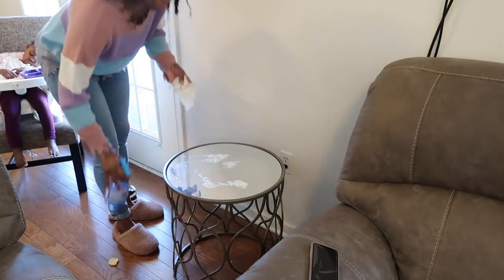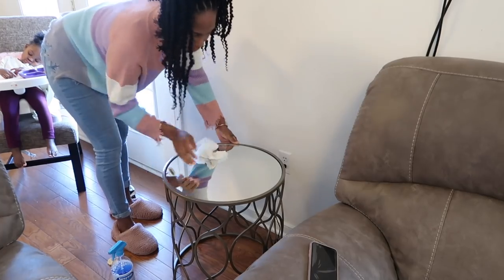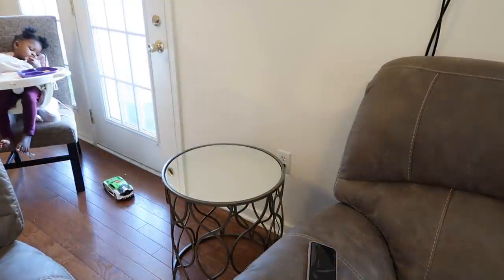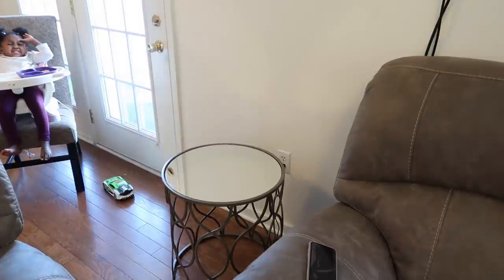Next, I'm going in to clean my table with the Sprayway Cleaner. I'll be using this to clean my coffee table and also my side table. I'm not sure why it lost focus while I was cleaning my coffee table, but I apologize. I was trying to knock out everything while Miss Lauren was sleeping, but y'all — she just woke up, so I was really rushing.